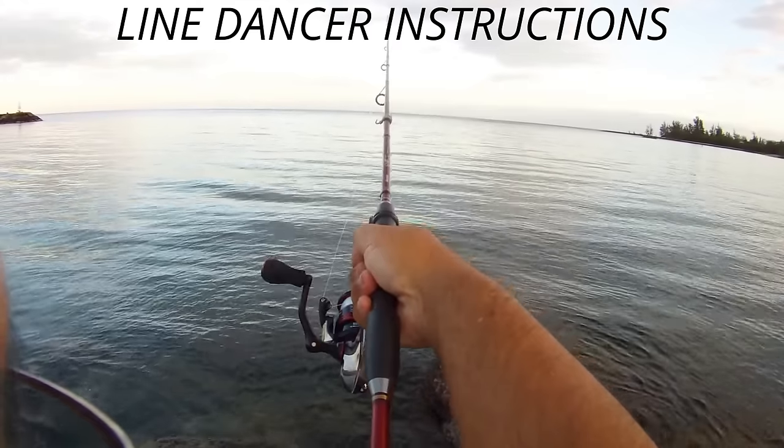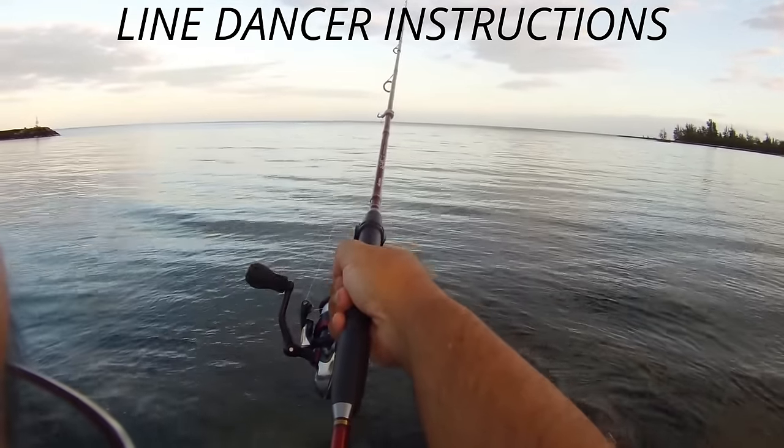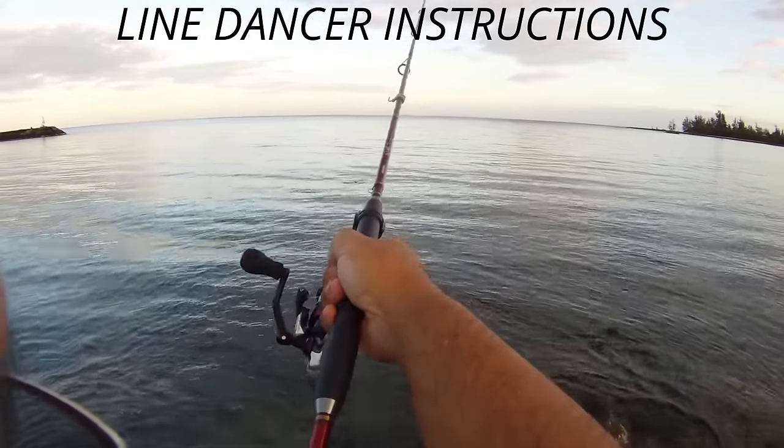That's all you have to do. Oh look at that — the line dancer went back on its own! Pretty cool, I didn't have to put it in that time.